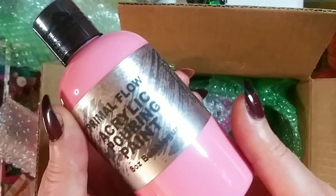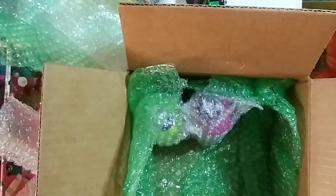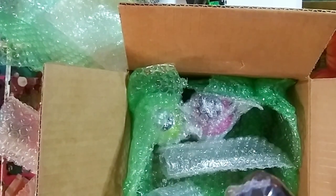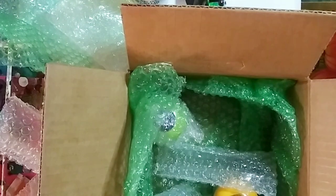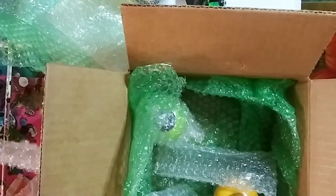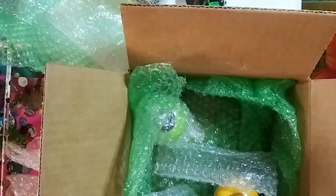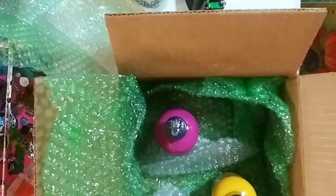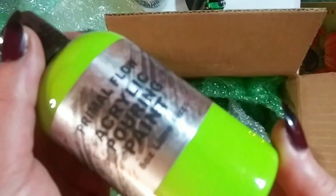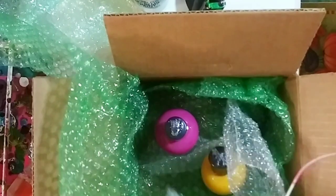Oh yes — Bubble Gum! I am dying for this, it is so nice. And these next three colors were a set on their own: Sunshine — I really like this yellow, it is gorgeous. These are all eight ounces. And this is Magenta, and this is Plum — so I got three in the pink and purple family. Last but not least — Lime Fizz! That is the last color.